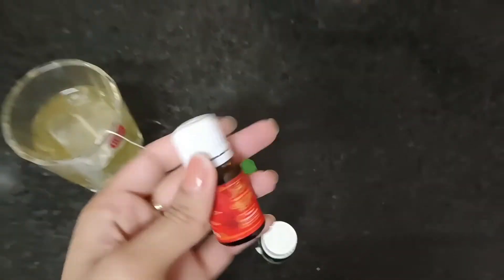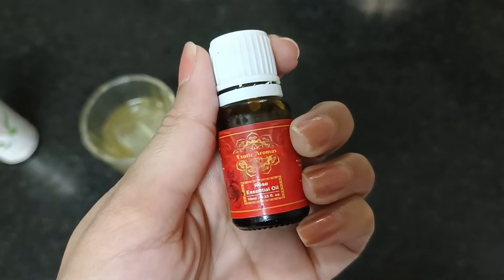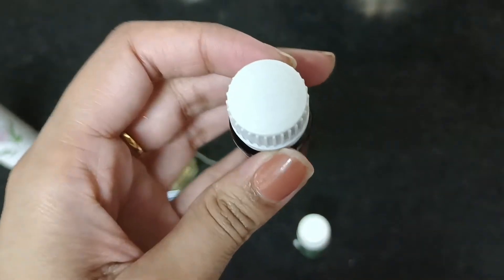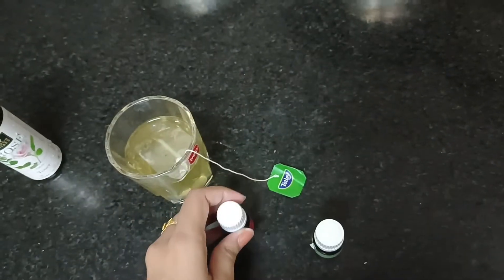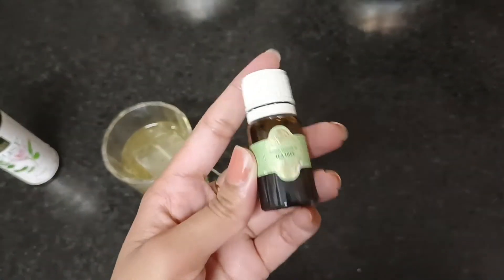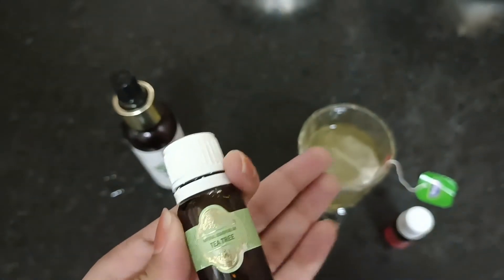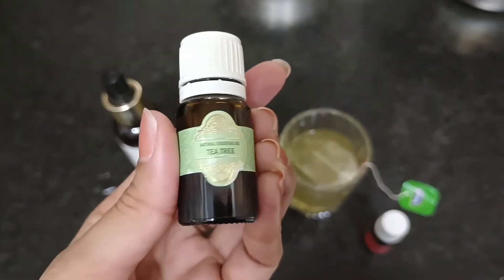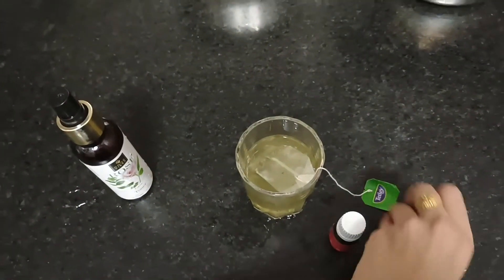I have two essential oils. This is rose essential oil, but since I don't have rose water I will use another essential oil — tea tree. Because I have a green tea toner, I will add a few drops of it. What happens when you add this is that your face gets a high-grade treatment.